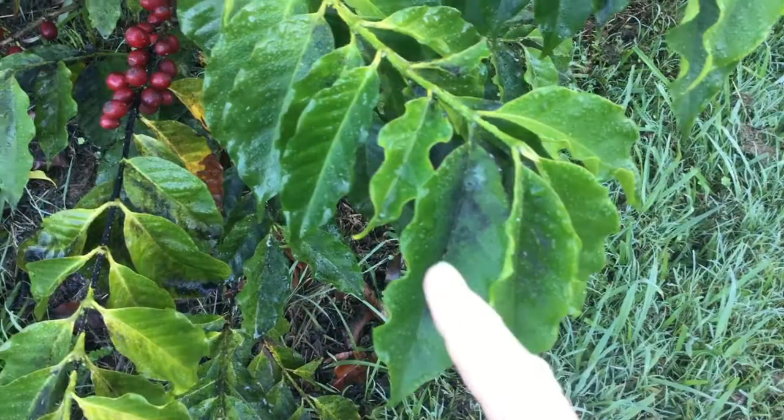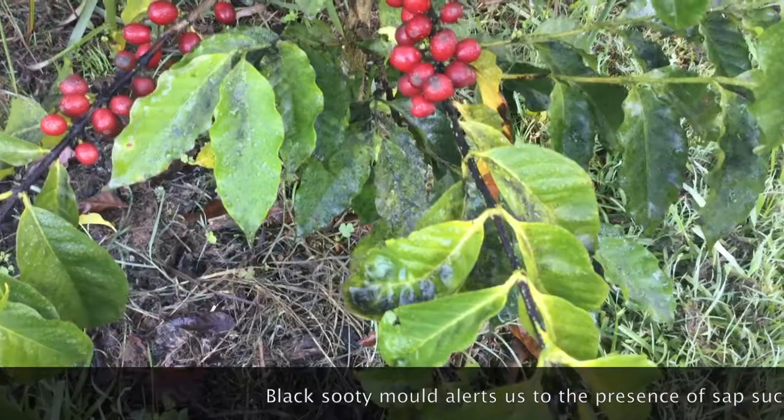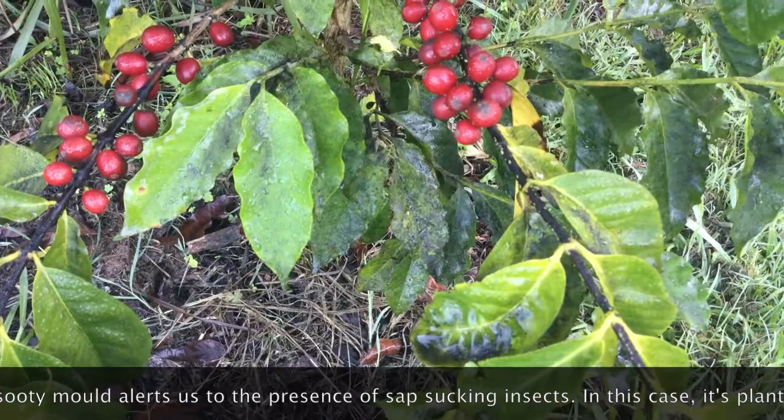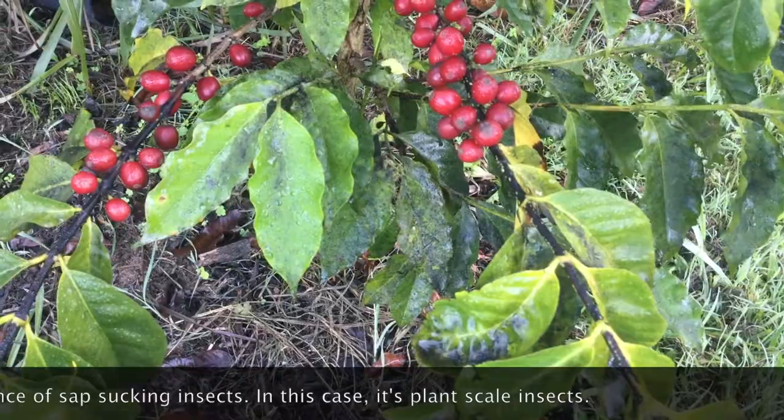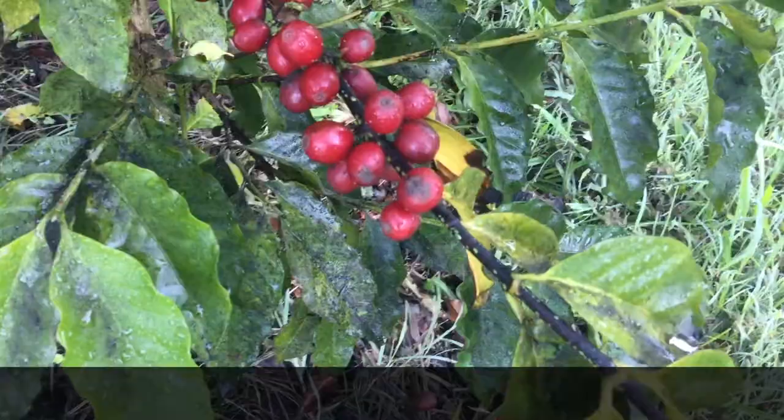We can see some blackness on the leaves just there and through here. See the blackness? That is black sooty mould, and that alerts me to the presence of some sap sucking insects — in this case it's scale. Can you see the scale on the branches just here, a little green scale?